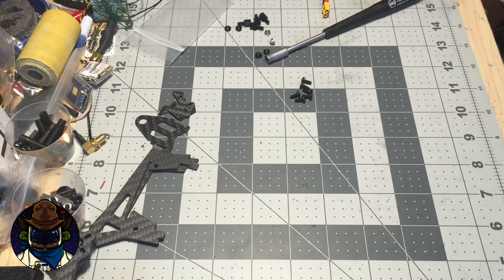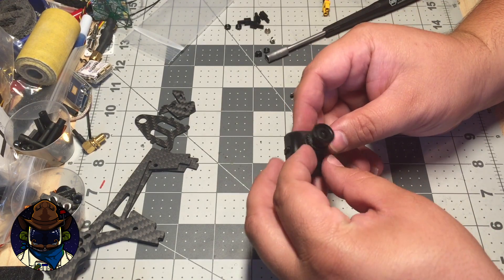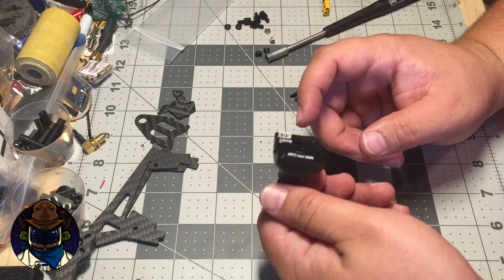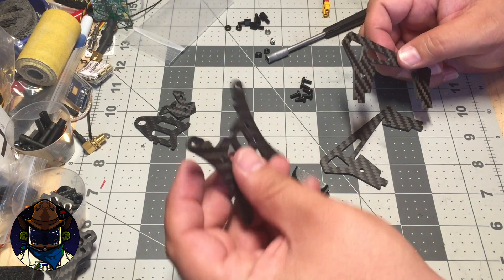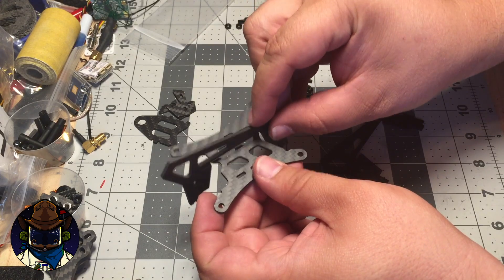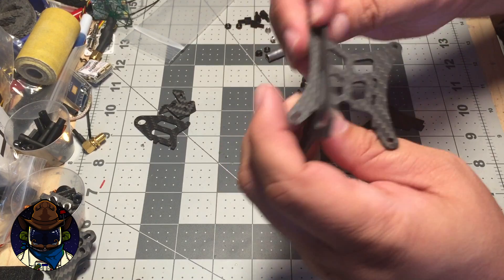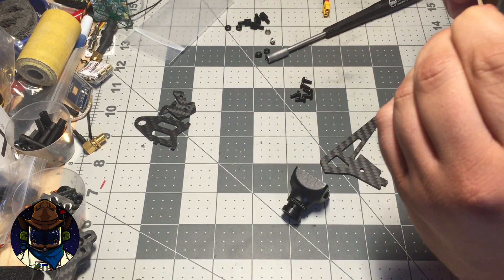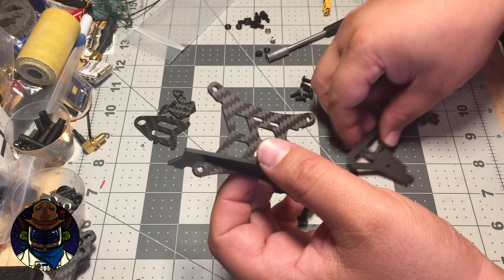Grab a camera — this is the HS1177, very popular and the one I use pretty much all the time. The back end goes together in a unique fashion. You've got the top plate and the two side plates, and they slide over onto each other. You put two of them in there.